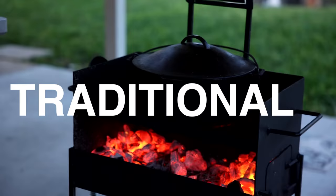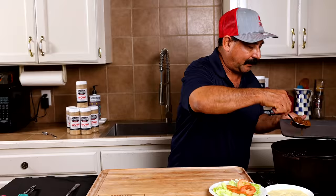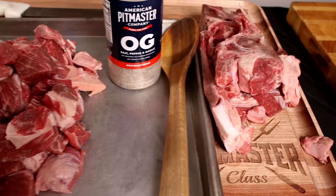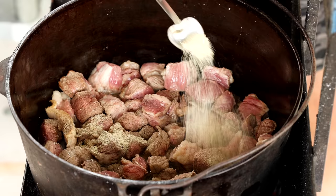Traditional might be different for you than it is for me in South Texas, but this is how my mama and my grandma used to make it and it's damn delicious. I do consider myself a carne guisada connoisseur because I love this dish so much, and I guarantee that if you follow the steps in this video you'll be able to cook up a delicious pot of goodness.